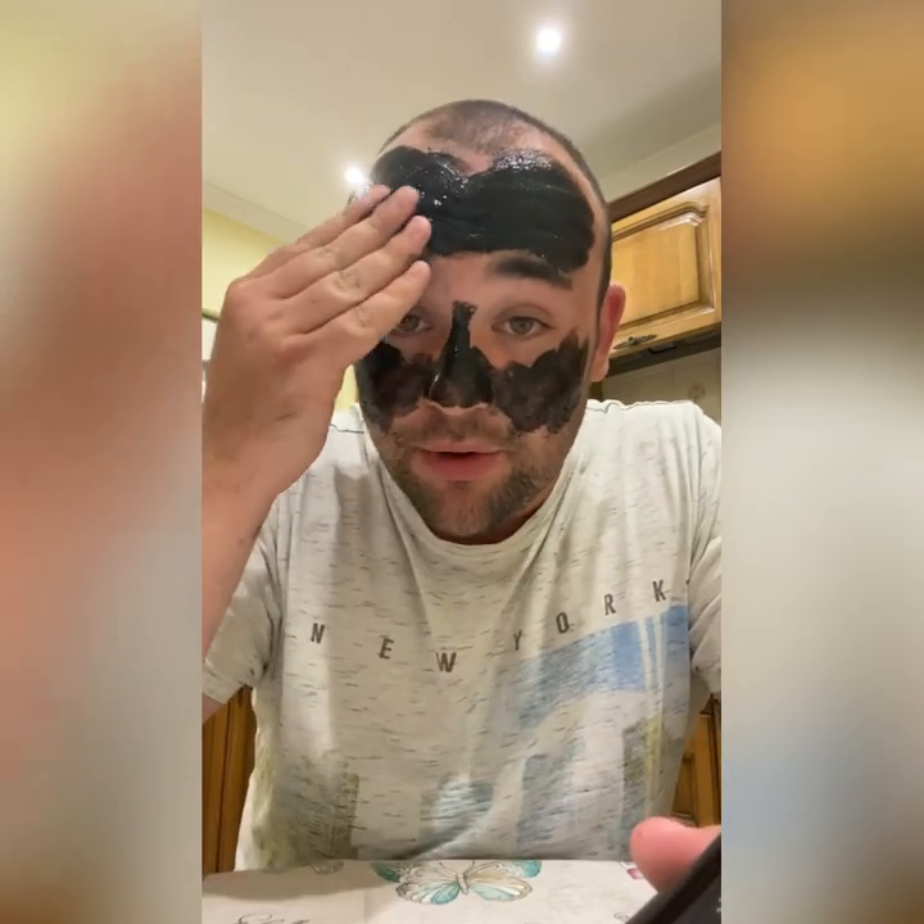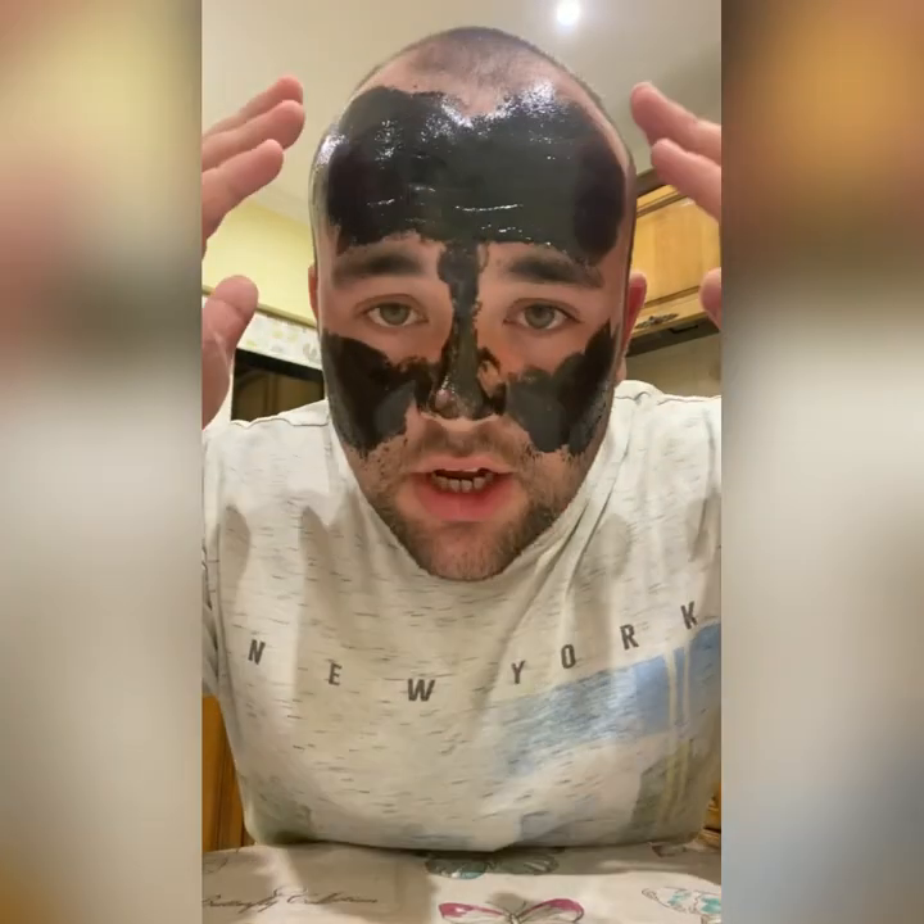We're gonna put an extra thick layer on — just so it's much thicker and much more painful. Bloody hell, this is gonna be crazy. Now it's all on. I just have to wait 20 to 25 minutes for it to completely dry, and then it's pain time guys. It's been about half an hour — it's time to rip it off, let's do it!